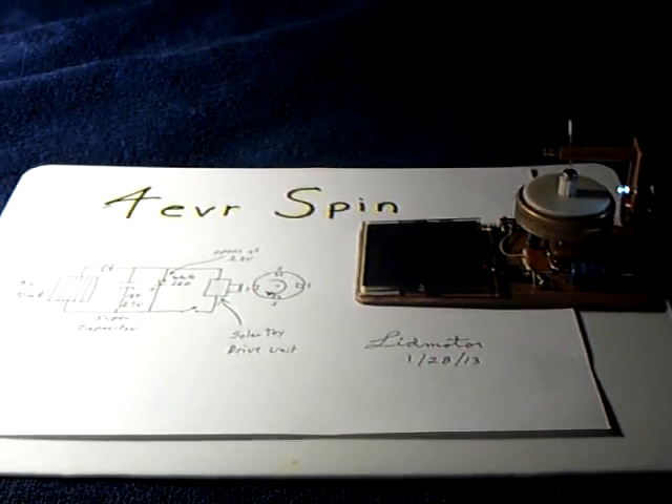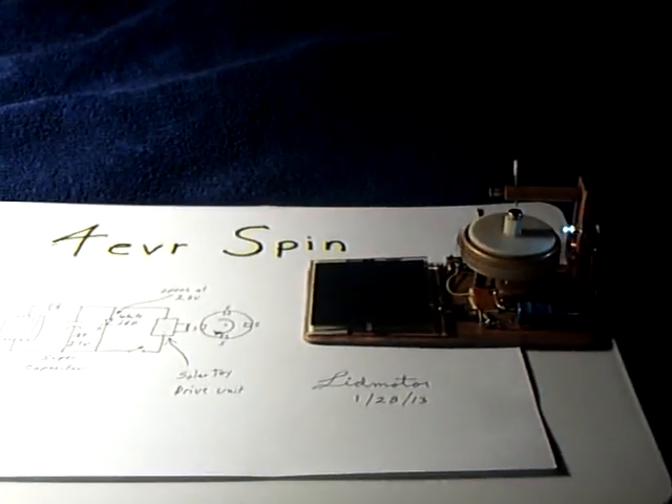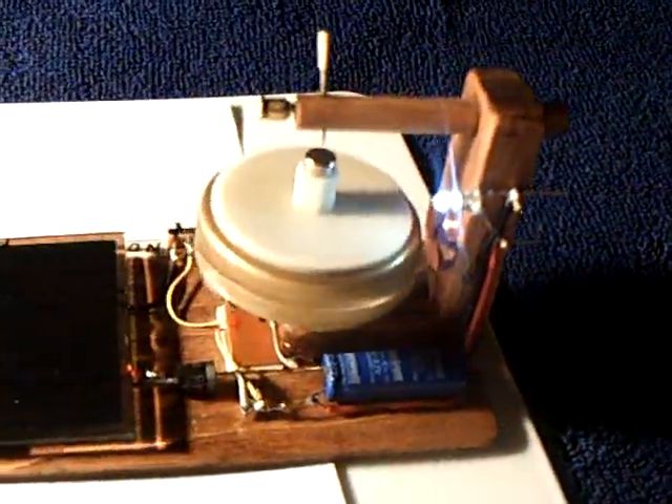Alright, here's what I'm calling my forever spin. I don't claim that this is going to run forever — it's just a cute name, so I thought I would use it on this thing. This is the latest progression on what I've been working with here.